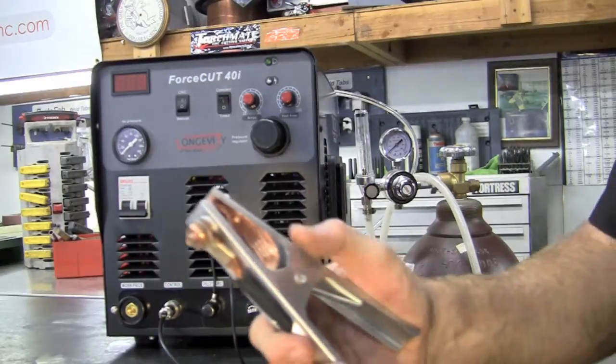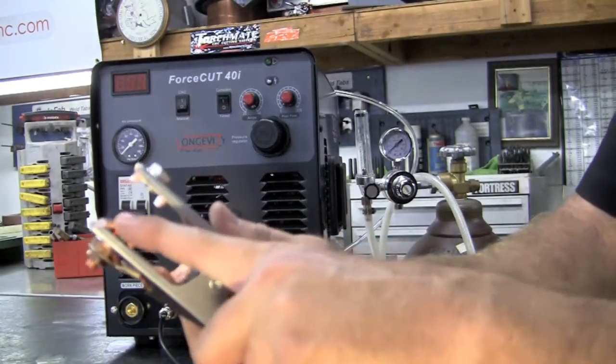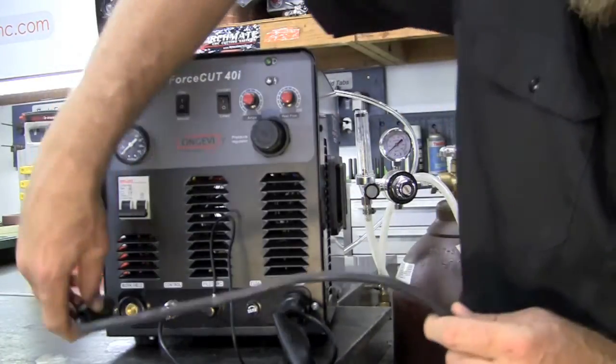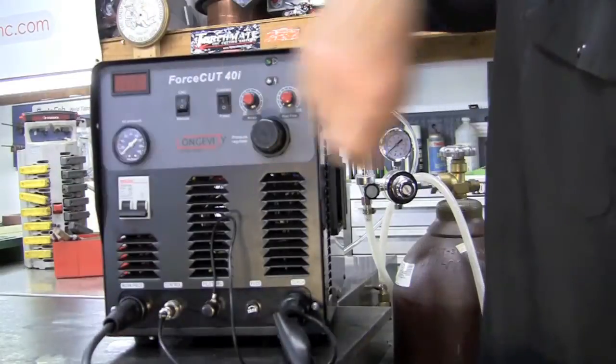Now for the grounding clamp — Longevity supplies us with a very nice high-tension copper-lined ground. That simply plugs into the machine where it says work piece, and you give it a twist and that tightens it down.